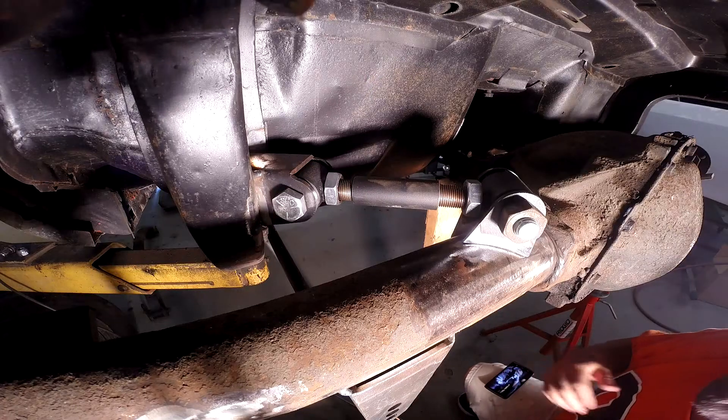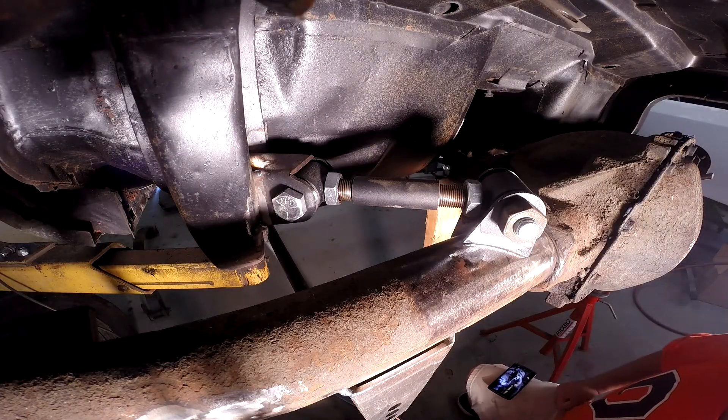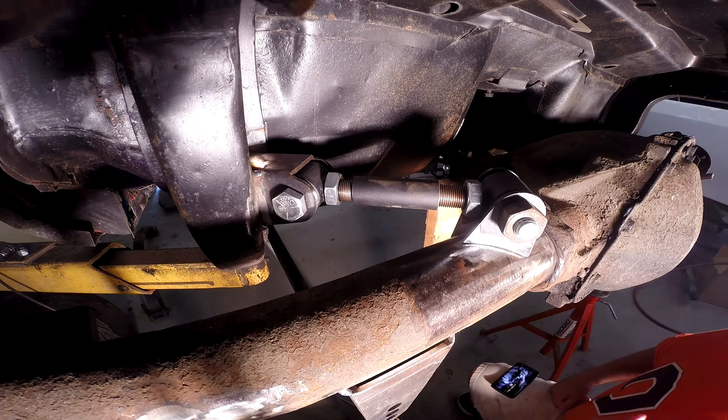Hey, welcome back. It's Defender Chassis. My name's Scott, and this is the beginning of part two of the Helix 4-link install on a 70 Camaro.